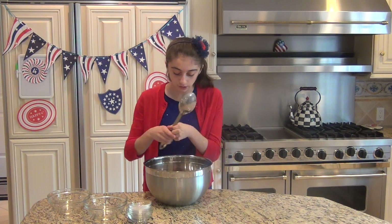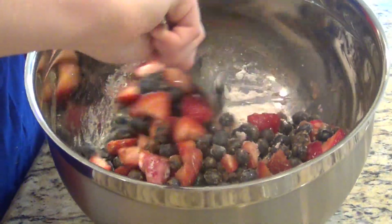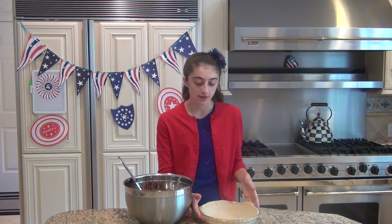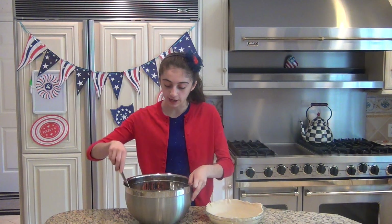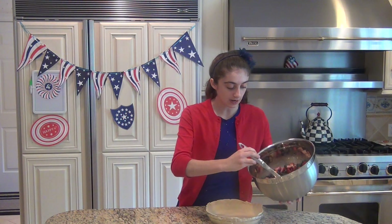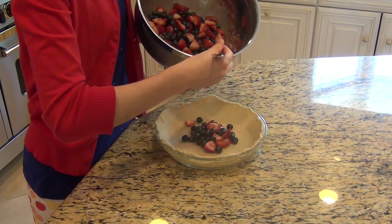It cannot get any simpler than this because you've basically just added all your ingredients other than the topping ingredients. You're going to stir this all together until it's fully incorporated and the fruit is nicely covered. Then take your pie dish with the pie crust that I buttered underneath, pour the filling inside, and then I'll show you what to do for the top.